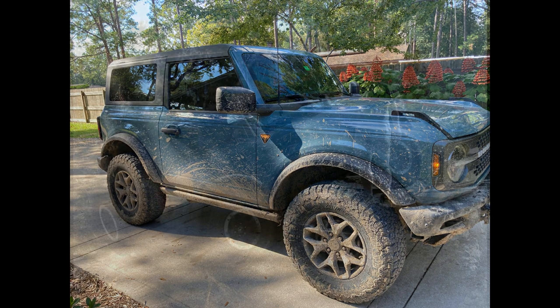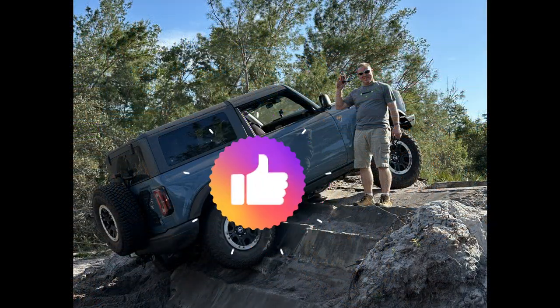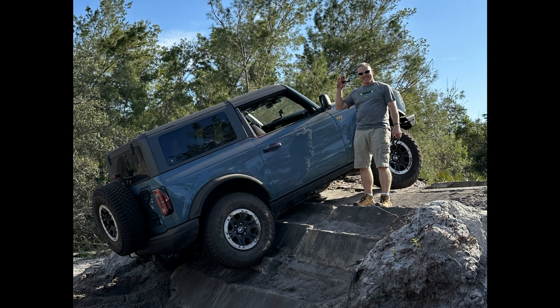If you like this video, hit the like button — I'd appreciate that. If you want to see more videos with the Bronco or my other two Fords, the F-150 or the Ford Flex, you can hit the subscribe button as well. I appreciate you watching. Thanks and hopefully I'll see you next time. Bye.